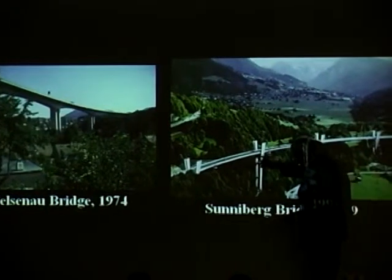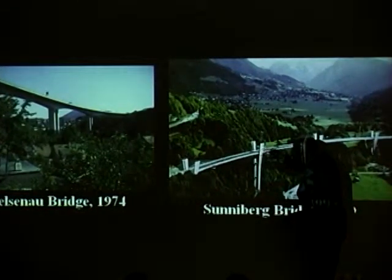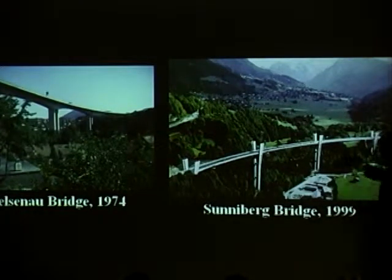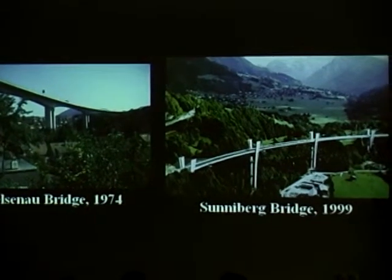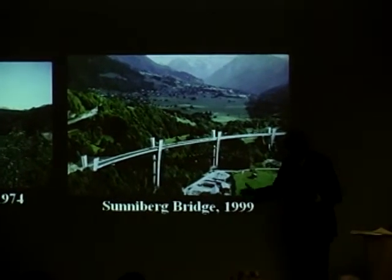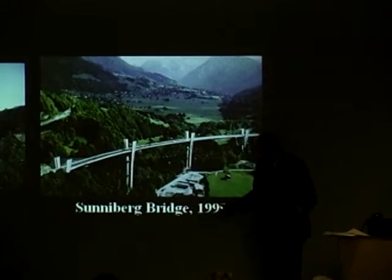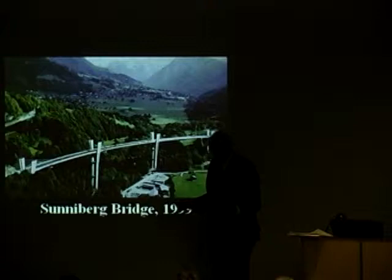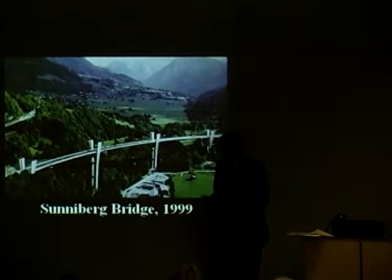Instead of having haunches down here, he uses very light cables up top, which make it more transparent. The span is the same as Felsenau, just about. The textbooks say when you have spans of 500, 600, 800 feet, use a hollow box — use hollow box concrete. That's what everybody says. Menn said, why? Why do I do that? I want to try something different.